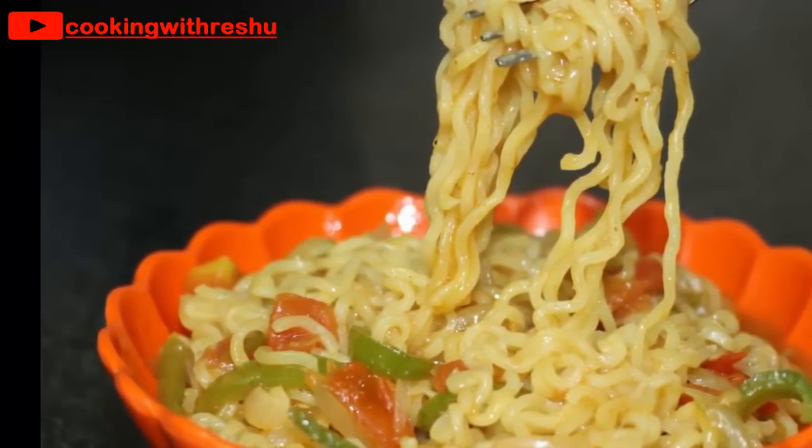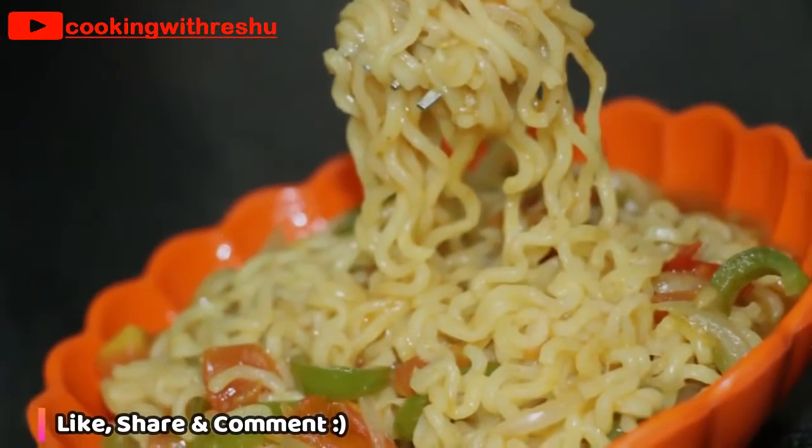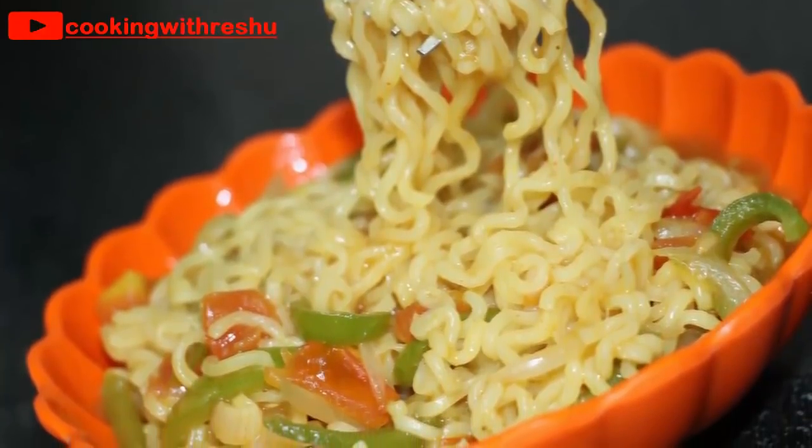If you liked this recipe, please like this video and don't forget to subscribe to my channel. I'll see you in the next video with another recipe. Thank you, bye-bye.